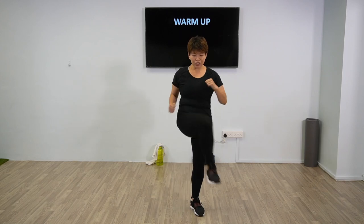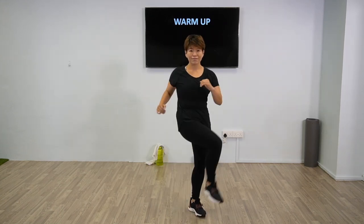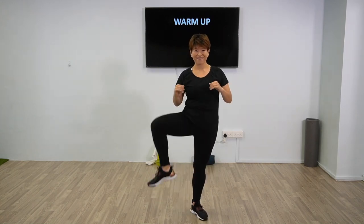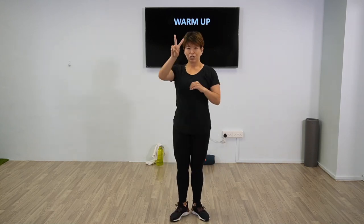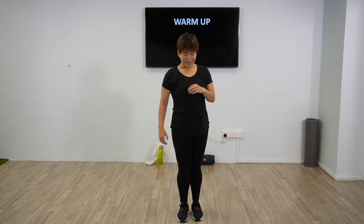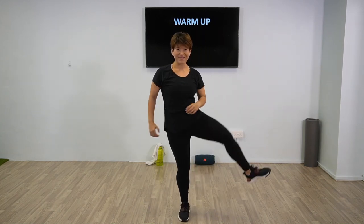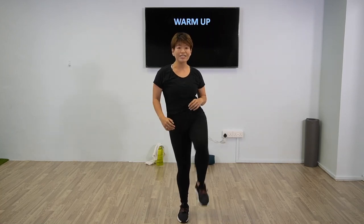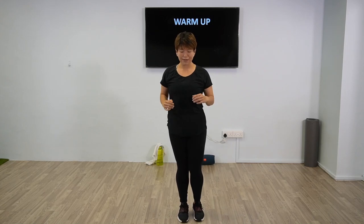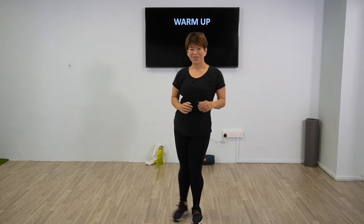Now we're going to open up the hip flexor and switch. Open up and warm up the joints. Two more, one last one. Now we're going to keep it close, bring it in. Good, continue — three more times, let's go. Two more, one more time.